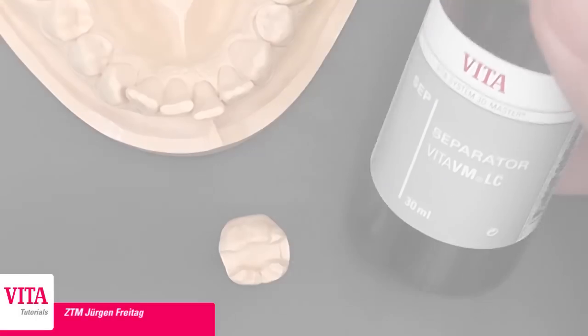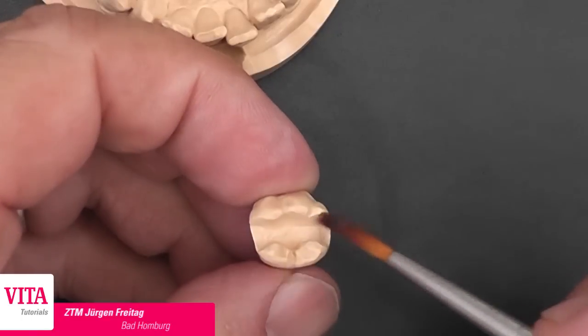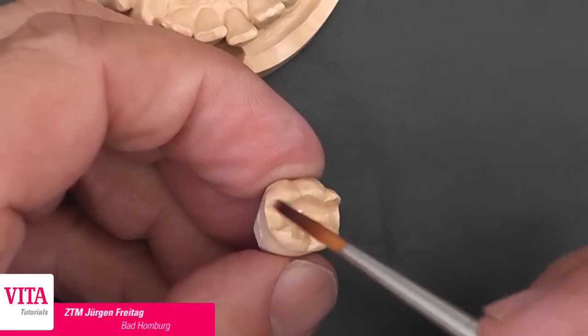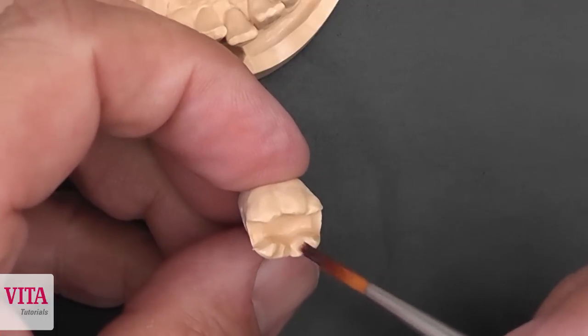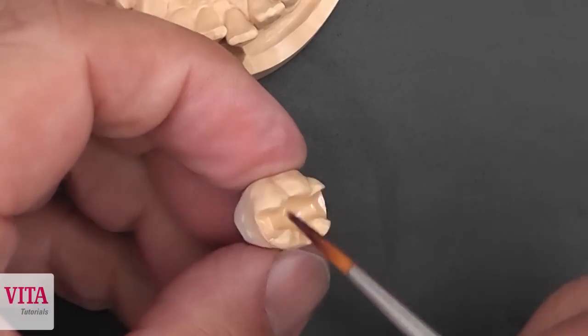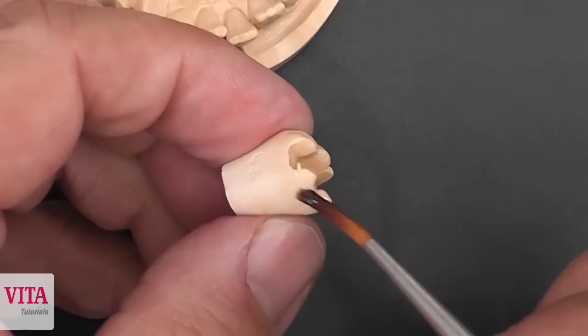The first step for the buildup of the inlay is to separate it. For this we use a Vita separator in a thin layer and let it dry for one or two minutes.